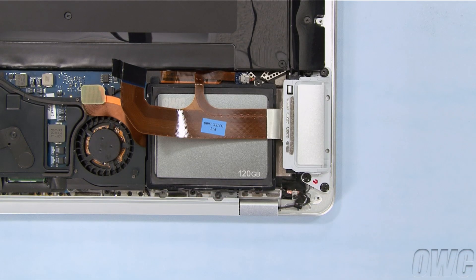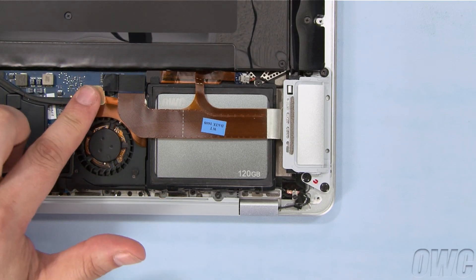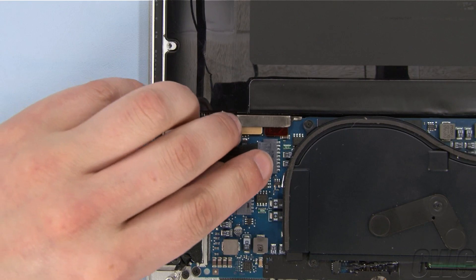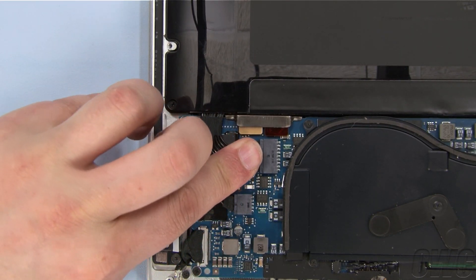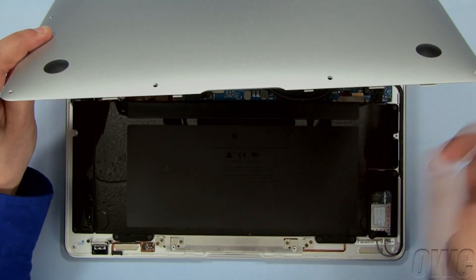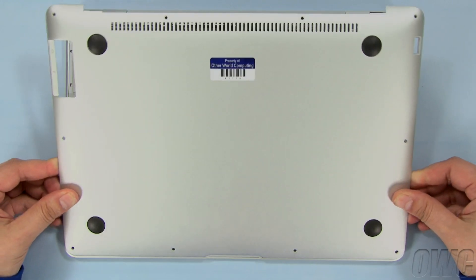You may now reattach the two ribbon cables by gently pushing them into place. Reattach the battery connector and we're ready to close up. There are a couple of tabs along the edge of the bottom cover. Insert these into the grooves along the edge of the MacBook Air, then lay the cover into place.